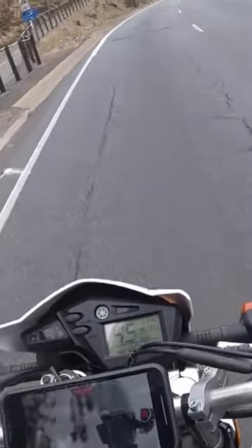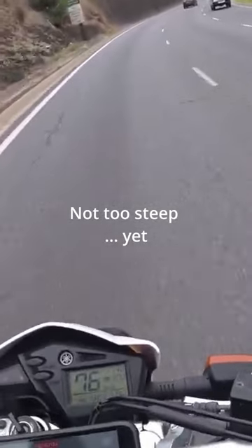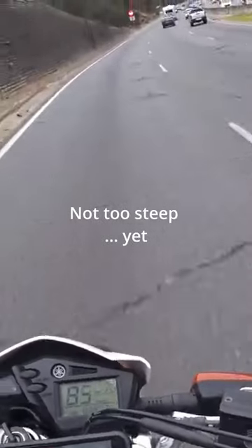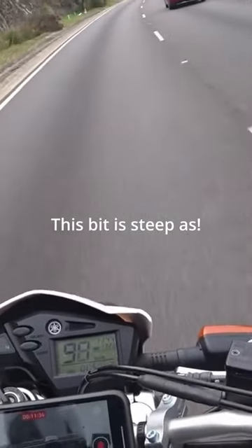Let's see how we go up here. It's doing well — good acceleration, but we're not on the steep bit yet. Now of course the hill starts now. We're sitting in 5th gear. I'm going to pull hard up here now and see how we go.